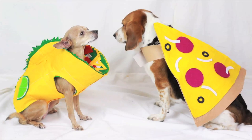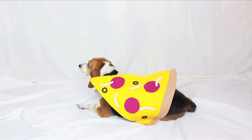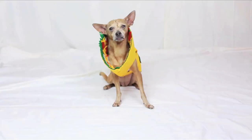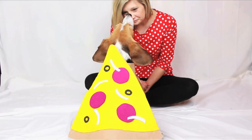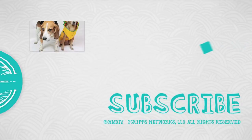And voila! You have the two cutest food emojis as your dog's Halloween costumes. These took no time at all, were super easy, and super cute, and my dogs are way comfortable in them because they're felt. I'd say trick or treat, but let's be honest, these fools just want their treats.